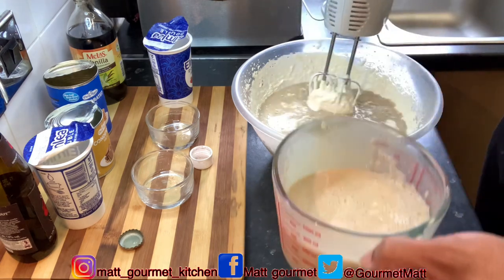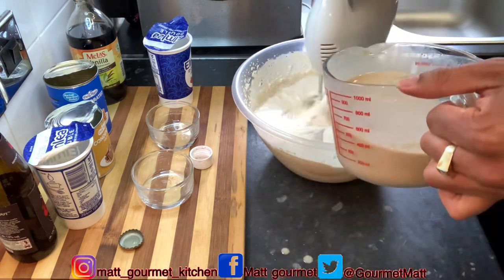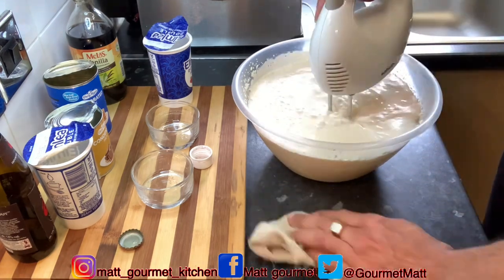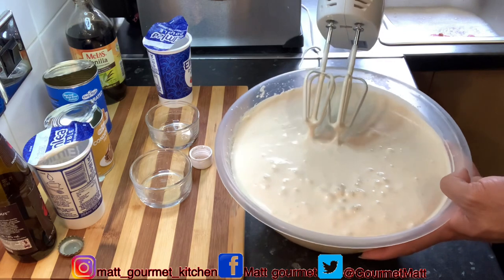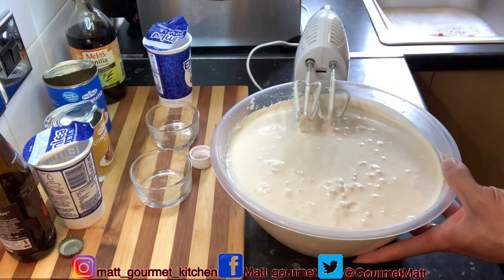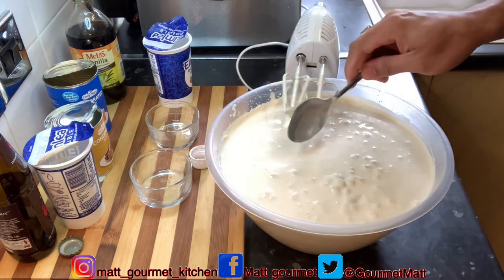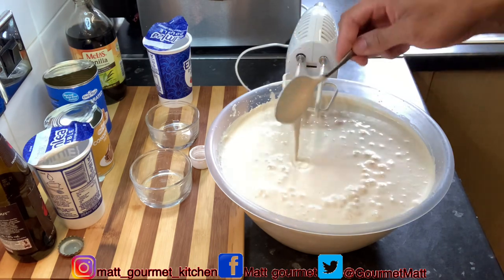Now I'm just going to give this a mix. After mixing all those ingredients — the Dragon Stout, condensed milk, evaporated milk, vanilla, and salt — into your double cream, you want it to look like this. Wow, it's looking beautiful and really amazing.